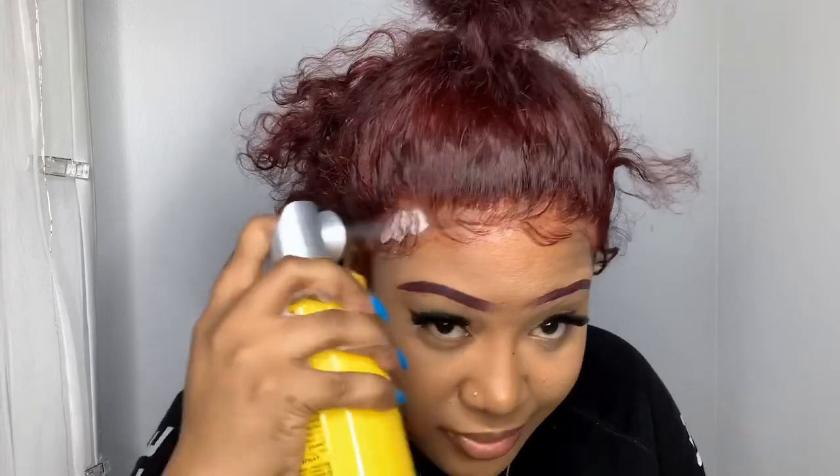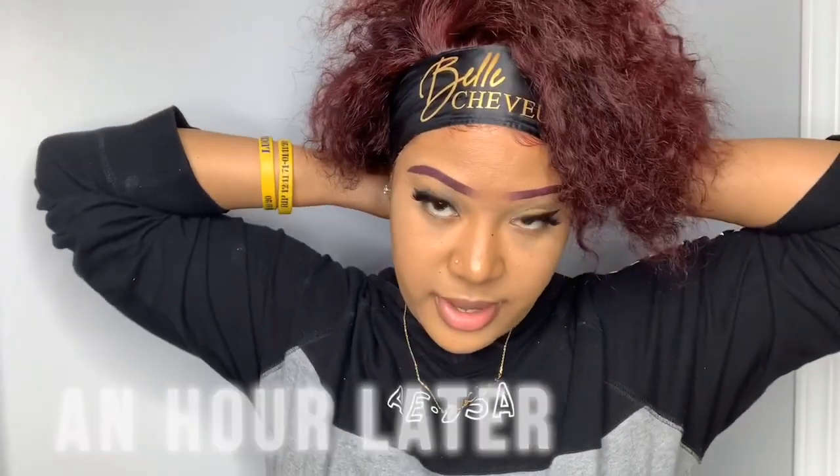For my baby hairs, I'm going to lay them down. Then I'm going to go ahead and spray it down just for extra security. Let me take off my hair tie and see what my hair is looking like.